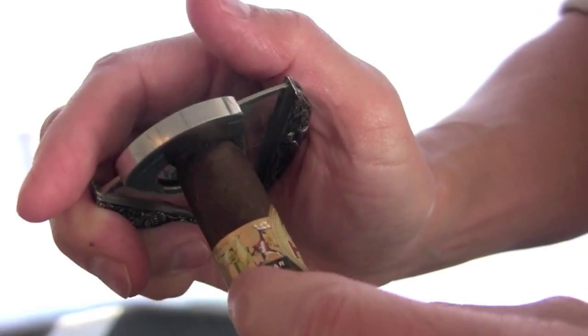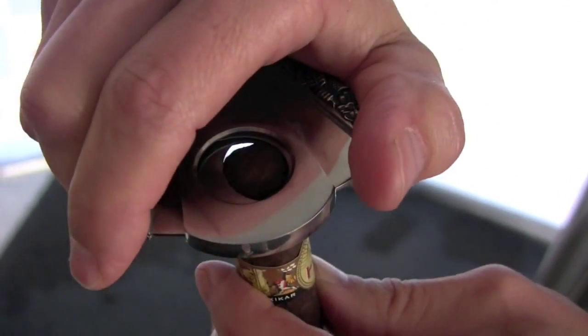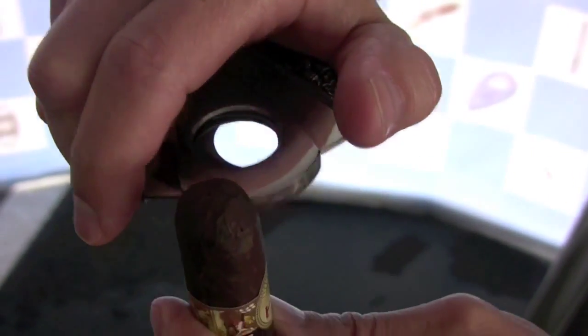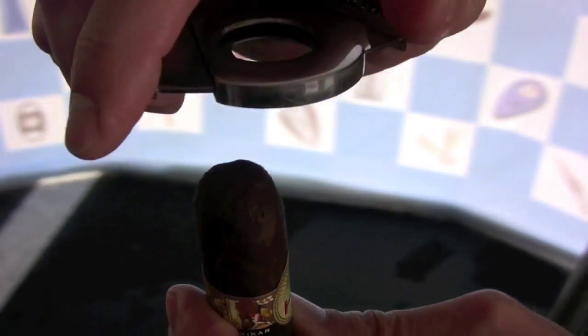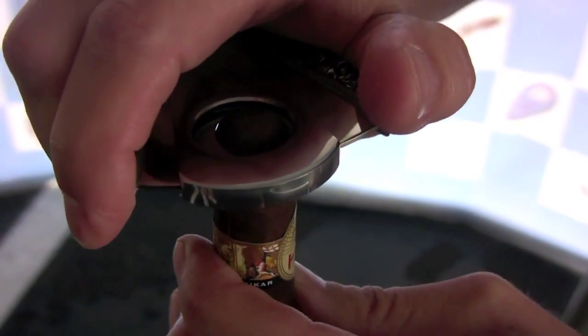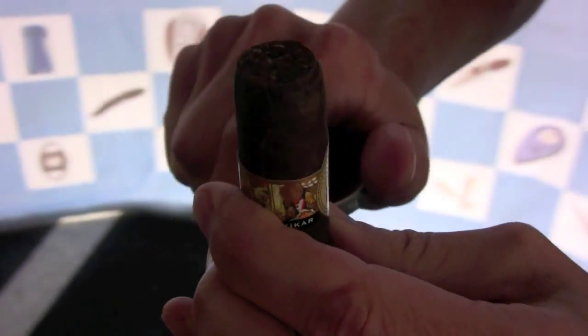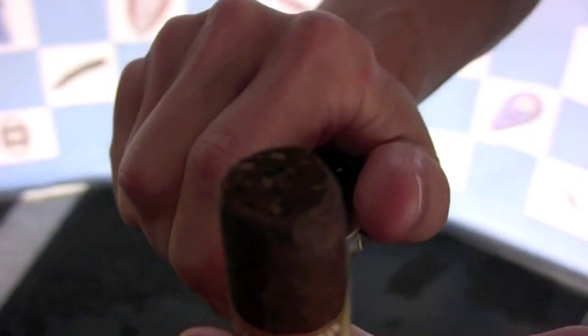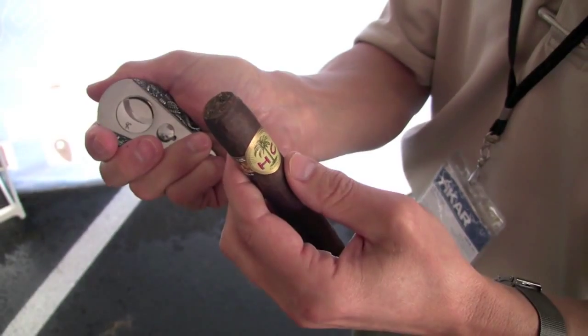So essentially what you do is line the blades of the cutter with the shoulder of the cigar. I always press down towards the cigar with my blades as I'm cutting, and that helps give you an even cut. I press in and down at the same time and it gives me a nice, clean cut. The clipping will drop right into my hands — thus the proper way to cut a cigar.